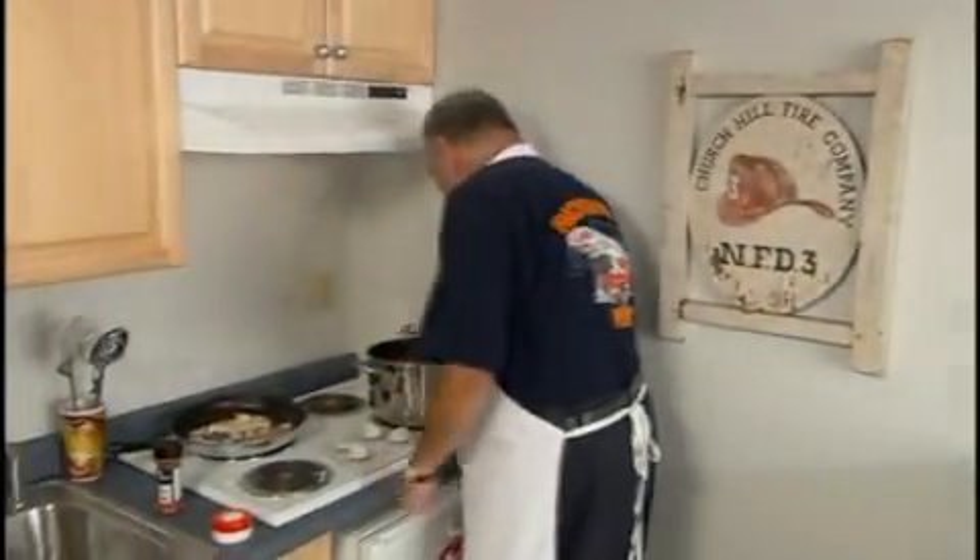Mmm, just like grandpa used to make. Whoops, you caught me. I'm afraid I can't share my family recipe for five-alarm chili, but I can tell you how to cook it safely.